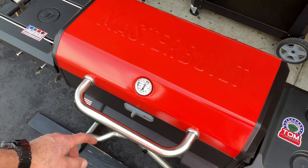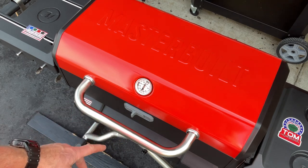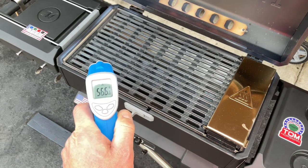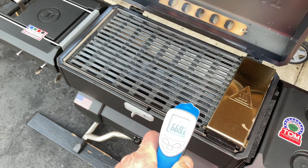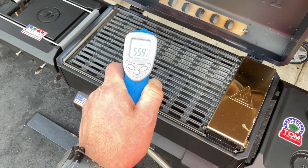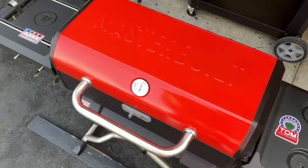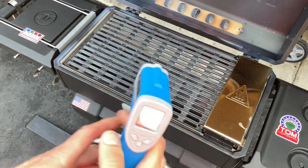Lid temp seems to be settling right around 450°F — it cycles on and off but settles there. I've got it turned all the way up. Let's take a look at grate temps: we're in the 500s, and getting into the 600s as we get closer to the charcoal. That's definitely hotter than a pellet grill would get, but I was expecting to see closer to 700°F like its big brother. I'll give it a couple more minutes for verification.